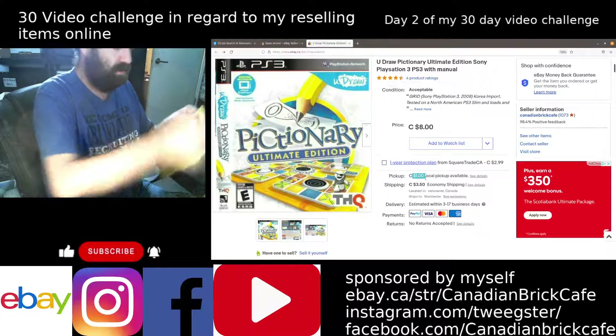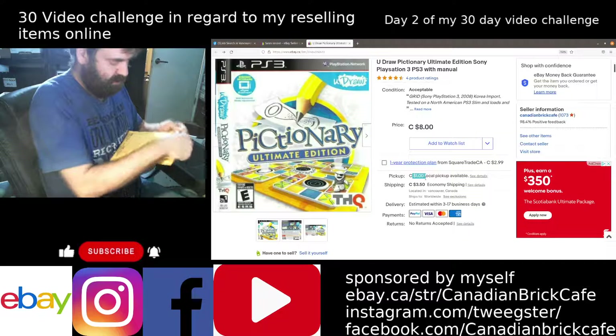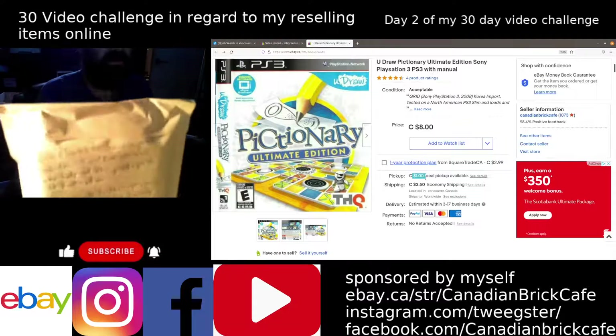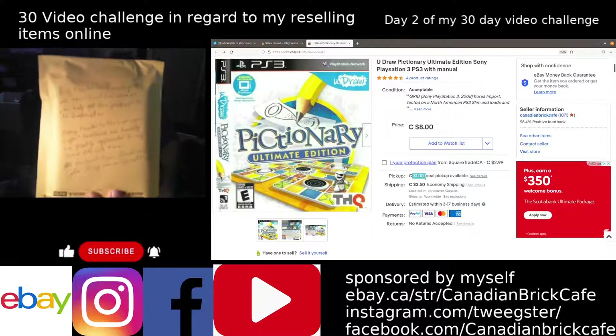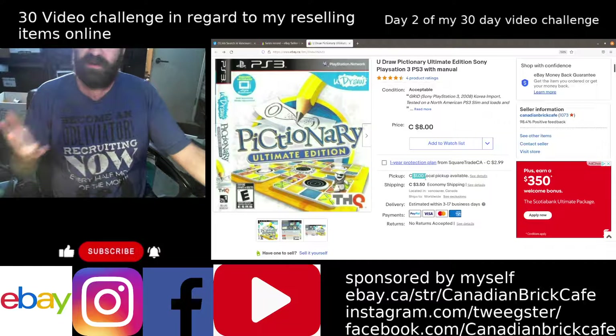I'm going to seal this item up. I've already written the address on one side. I'll just show the little thank you note that I put on there so the buyer can see that when they get the item. Thank you very much, Matthew, for your support — it is greatly appreciated.